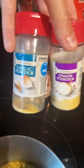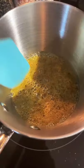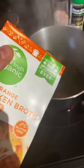Hey, my son asked for soup. Let's make some. I started with some olive oil, garlic, onion, Danos, salt and pepper in a pot.